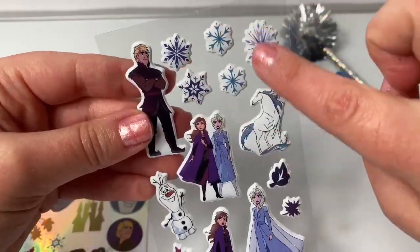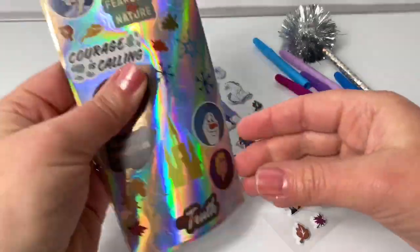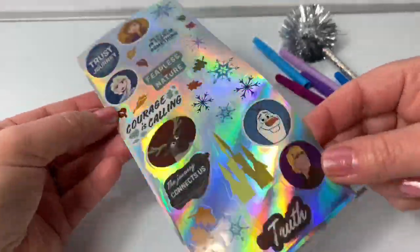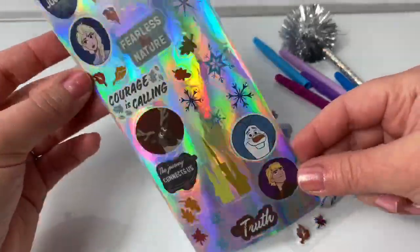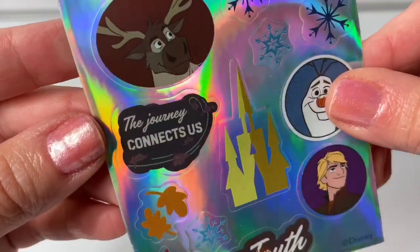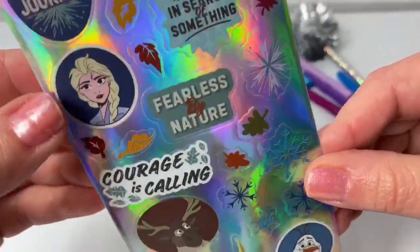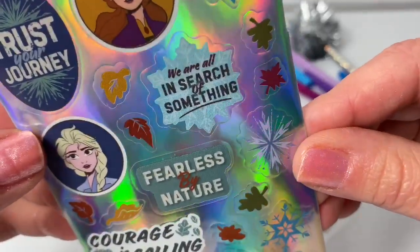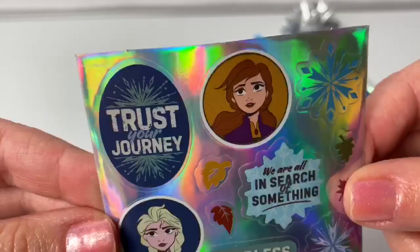We also have lots of snowflakes and leaves. And here are some shiny stickers — look how shiny these are! This says 'seeking truth,' 'the journey connects us,' 'courage is calling,' 'fearless by nature,' 'we are all in search of something,' and 'trust your journey.'